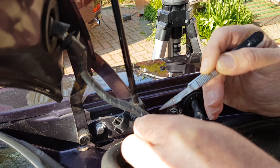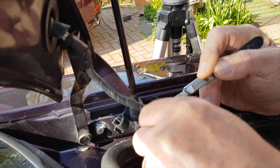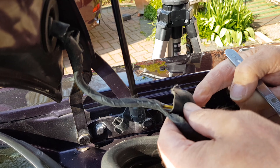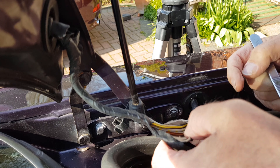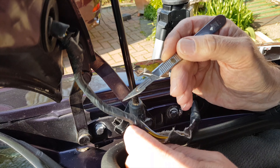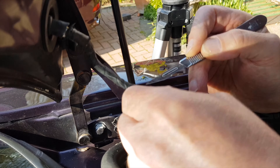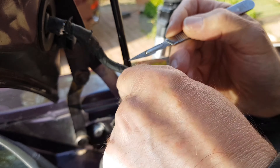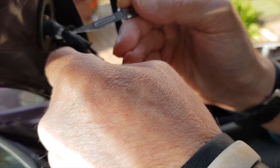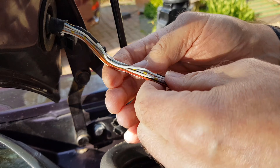Yeah, this is quite an absorbing sort of job — take your time. Through the sheath — of course on yours you'll probably have the original sheath on it, which I've chopped up. It's all woven sheath. There we go, that's off.